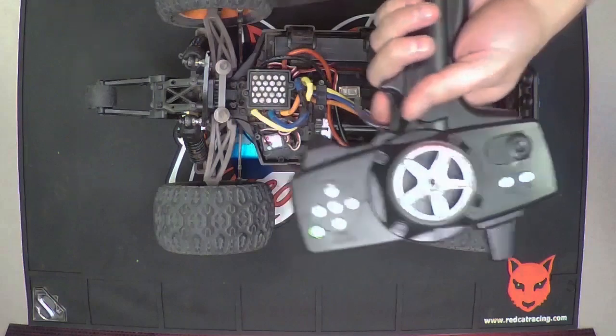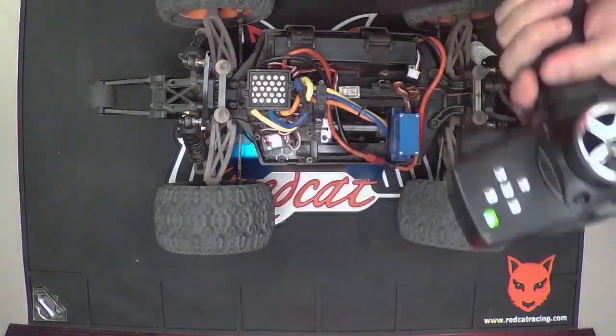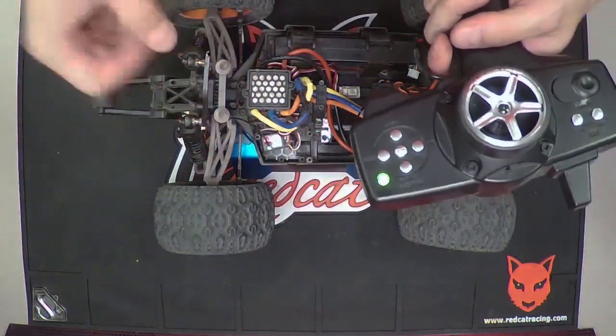Move the throttle stick to the rear where you'd basically be going full throttle, then hit the button again. It's going to flash twice and beep twice.